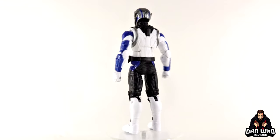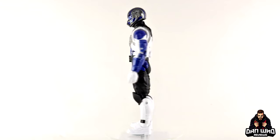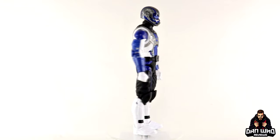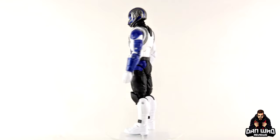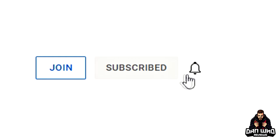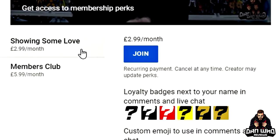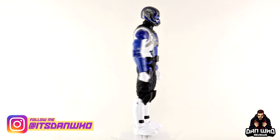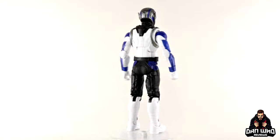A massive shout-out to Legendsverse for sponsoring this Disney Plus wave — it helps out the channel, and it's a collaboration that makes a lot of sense. It's a website dedicated to organizing your Marvel Legends collection, and I assume everyone watching collects Marvel Legends — so it's worth checking out, links in the description. If you like Marvel Legends reviews, check out the videos tab. Please hit that subscribe button, hit all on the notification bell, hit that join button to become a channel member, and follow me on Instagram at It's Dan Who and on Twitter/X at Dan Who Reviews.